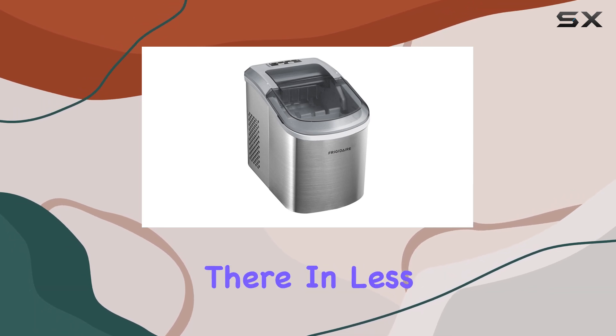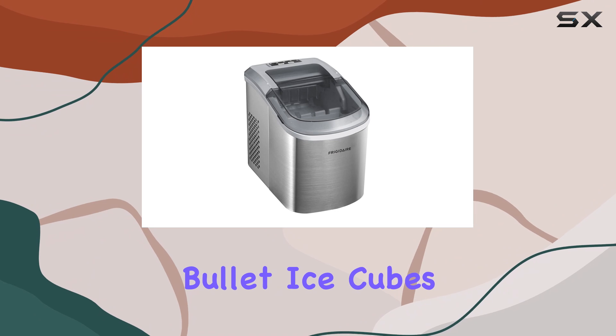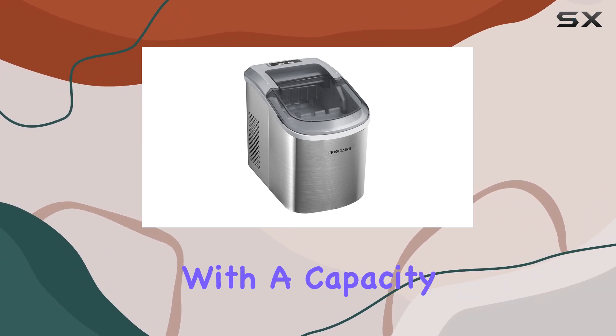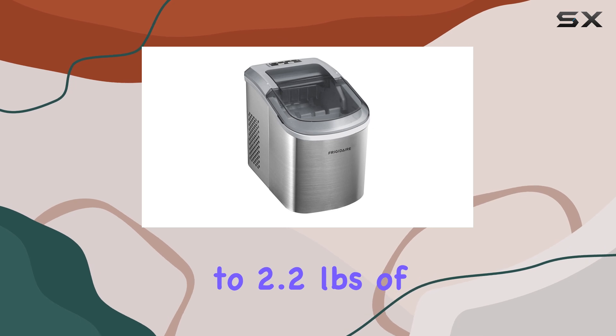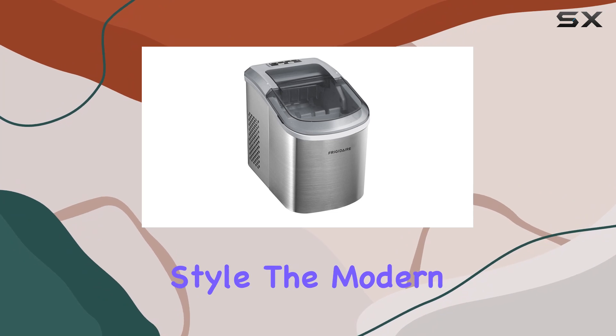But convenience doesn't stop there. In less than 6 minutes, you can have perfectly shaped bullet ice cubes in two different sizes, ready to chill your beverages. And with a capacity to store up to 2.2 pounds of ice at a time, you'll never run out during your gatherings.